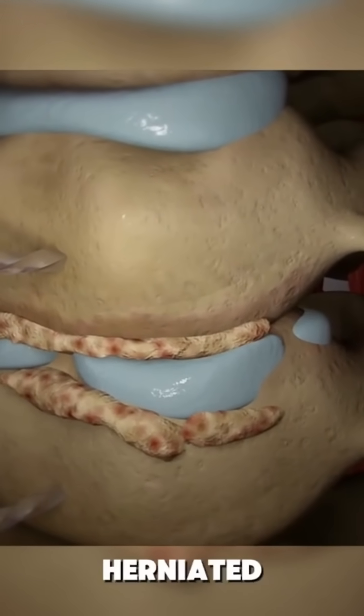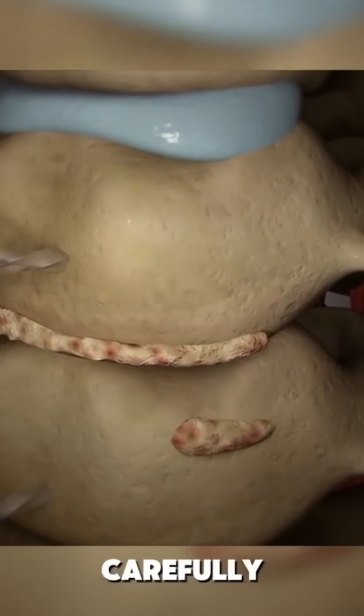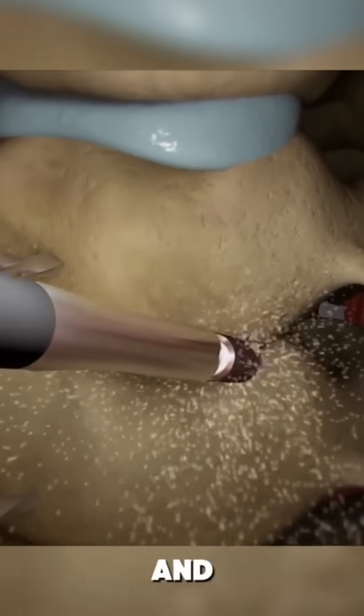The damaged or herniated disc that's pressing on your nerves or spinal cord is carefully removed, relieving pain and pressure.